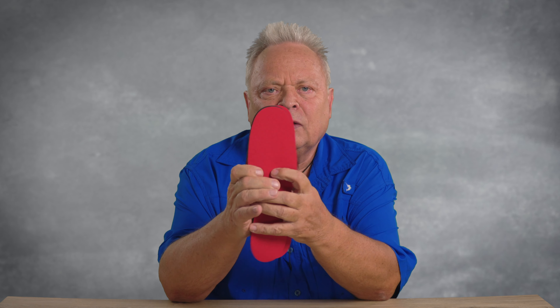That's why I developed these sole inlay shoes. I have developed this technology with my team and called it high energy technology, and this is exactly what it stores in the sole inlays.